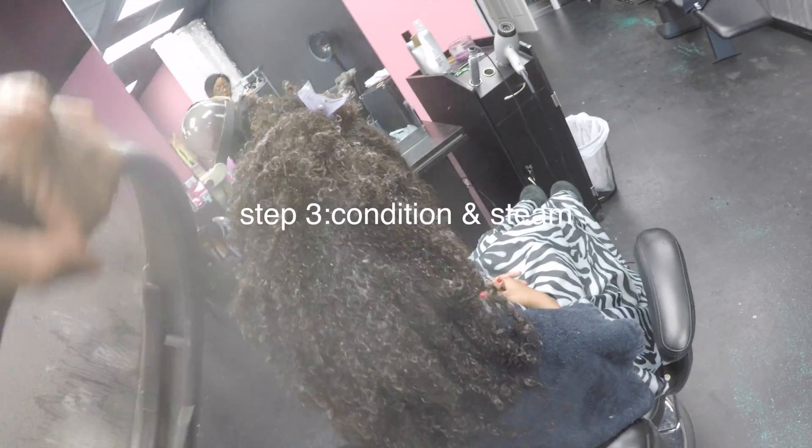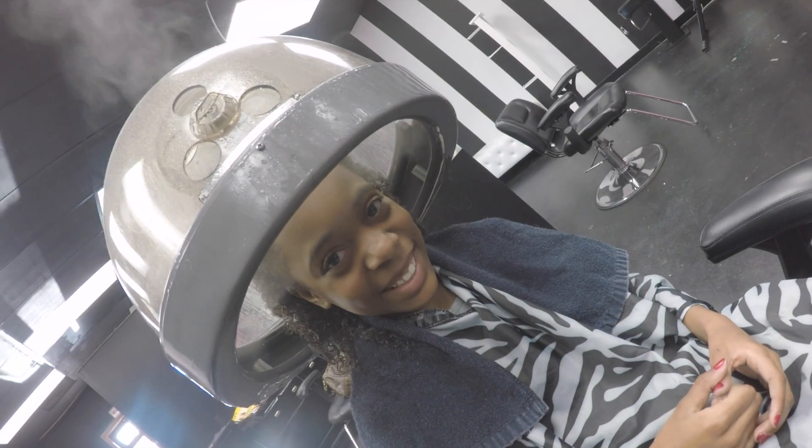I like to put her hair half up and half down so that the steam is hitting the front, the middle, and the back of her hair. She'll steam for 15 minutes. And like I said, I'm not being paid for this video — I'm only doing this because people always ask me what I use on her hair.